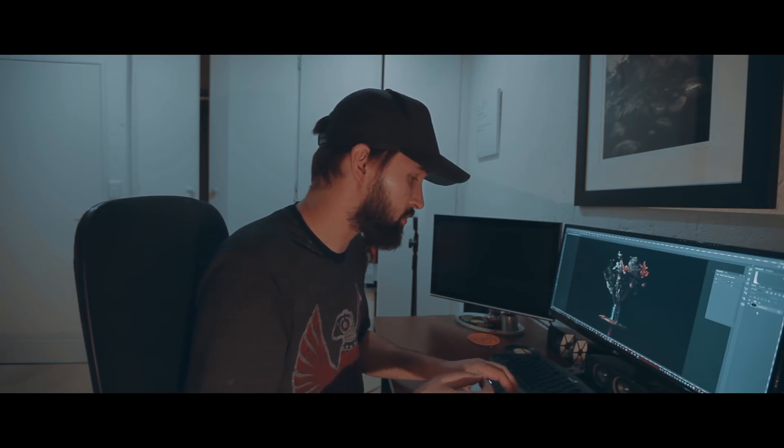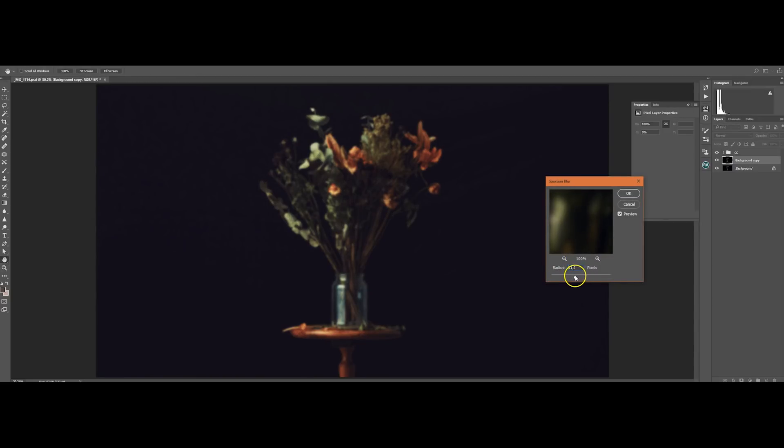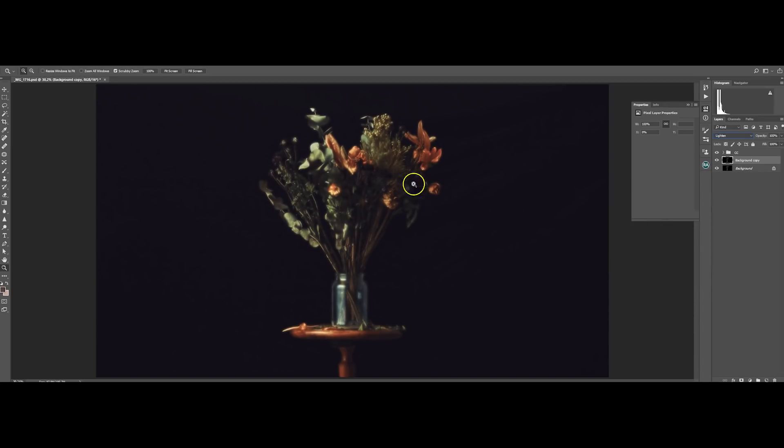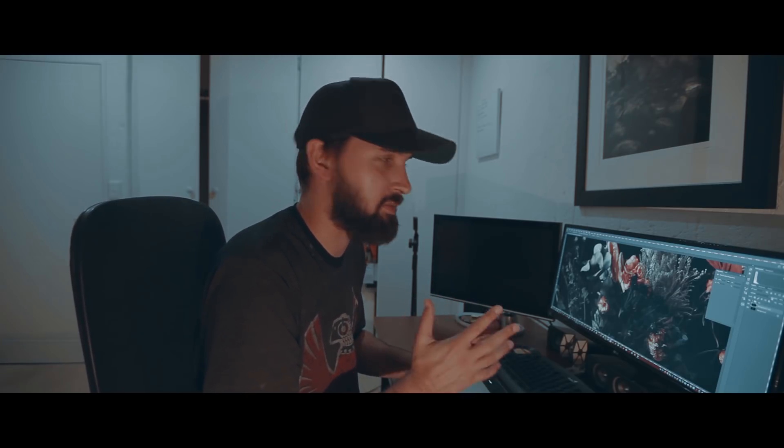Next up, what I usually like to do with these images is also take the texture a little bit further. I add what they call the Orton effect — basically duplicate your layer, add a bit of Gaussian blur, something about 9-10 pixels, and I usually go with the lighten blending mode. Already you can see it's kind of blurring but details are shining through. I bring that down to nothing more than about 20-25%. If I switch the layer on and off, you can see all it really does is just further blend in the colours, tones, and contrast. I'll leave it at 18% opacity.